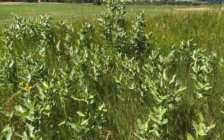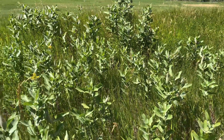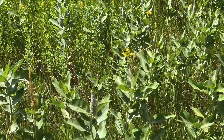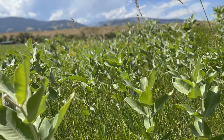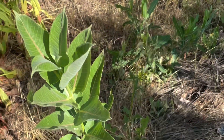Milkweed grows to heights of two to six feet on one stalk. The leaves grow opposite from each other from the single hairy stem. Leaves are large and oval, four to eight inches long and two to four inches wide.